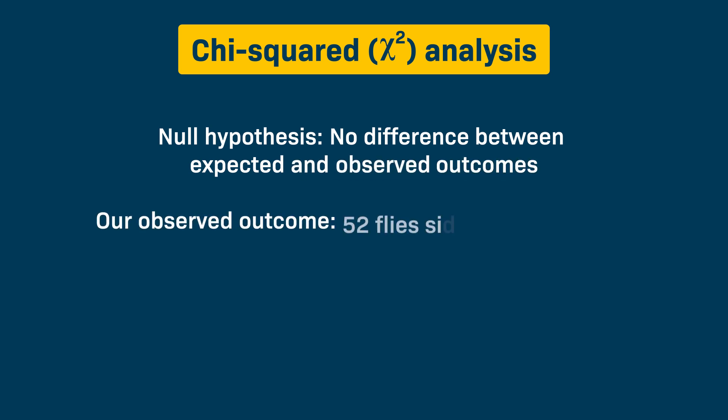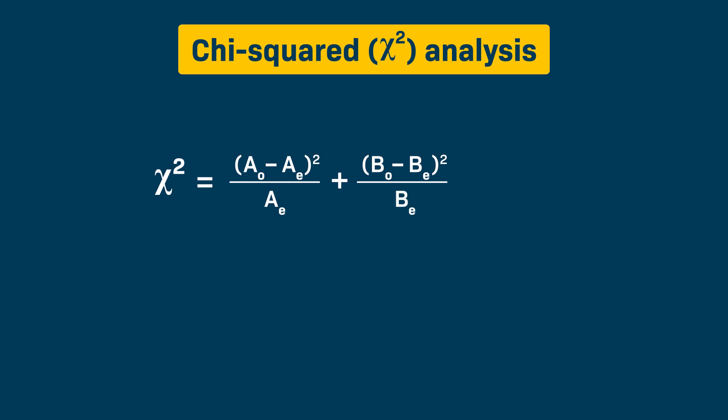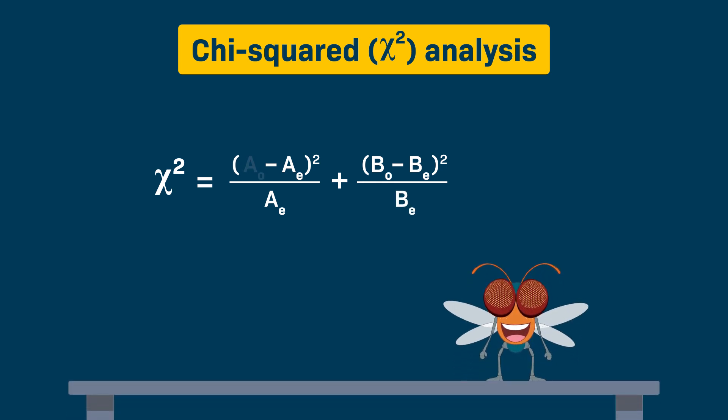The chi-squared analysis tests a null hypothesis that there is no statistically significant difference between the expected outcome and the observed outcome in our experiment. The observed outcome was 52 flies on side A and 8 flies on side B. The formula is: chi-squared equals the sum of (observed minus expected) squared, divided by expected. With two outcomes — side A and side B — the formula expands to: chi-squared equals (side A observed minus side A expected) squared divided by side A expected, plus (side B observed minus side B expected) squared divided by side B expected. With our actual data: chi-squared equals (52 minus 30) squared divided by 30, plus (8 minus 30) squared divided by 30.